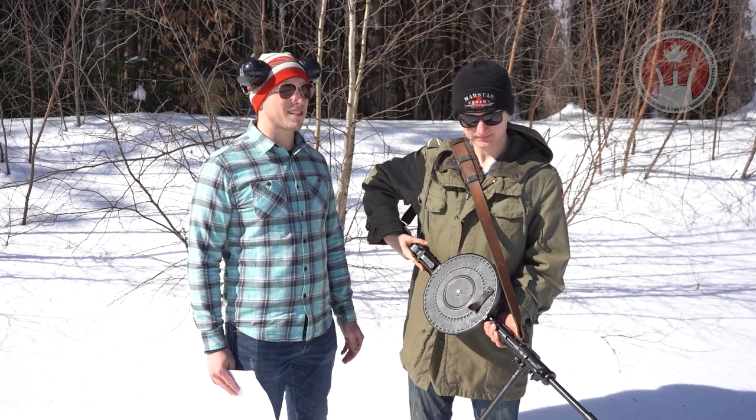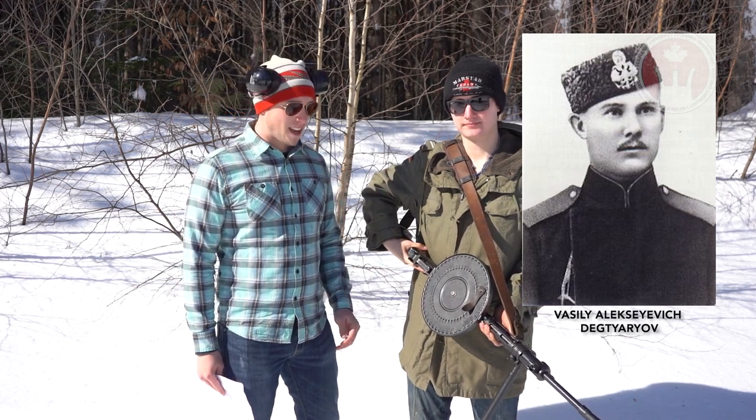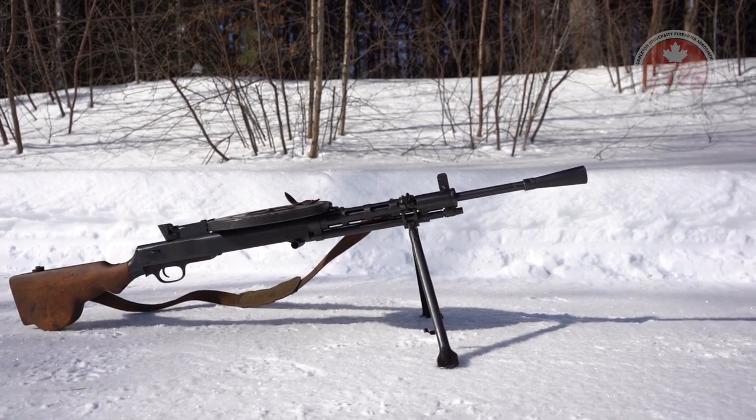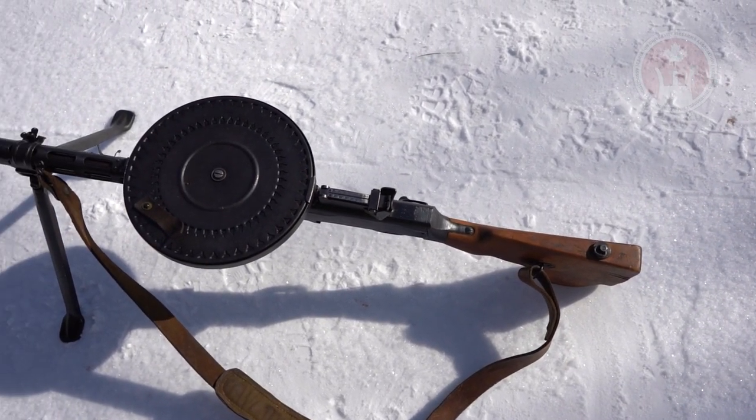This firearm was designed by Degtyarev in 1927 and put into production that same year. As you can see, it's got a bipod, a normal rifle-style stock, as well as simple iron sights. On top here we have a 47-round pan-shaped magazine.